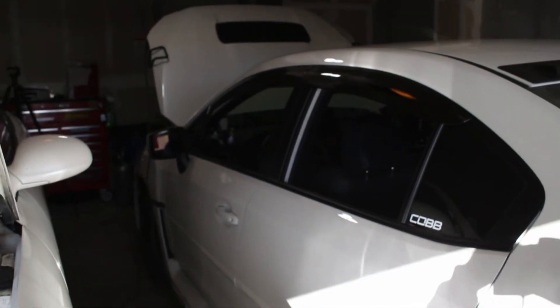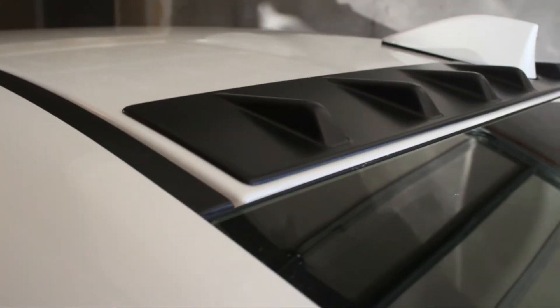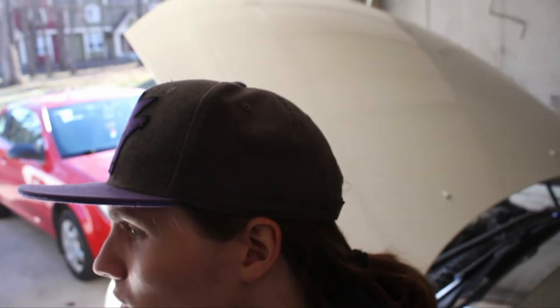So now we're done and we have the rain guards and this amazing vortex generator installed. We're trucking along at a pretty good pace. Hopefully it shouldn't take us too much longer to get the other stuff on.